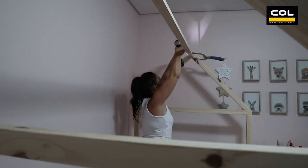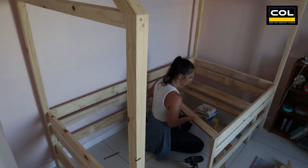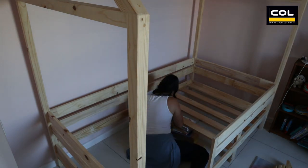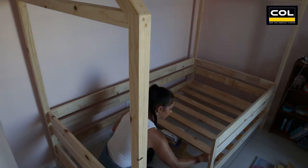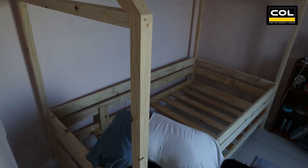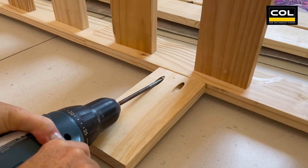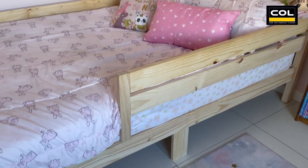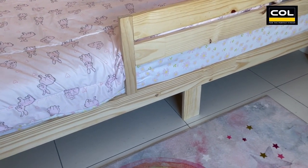Driving in those pocket screws into the pocket holes and watch it unveil and become assembled into a DIY house bed before my eyes. Here I'm attaching various slats at a spacer apart to hold the mattress of the bed. If this bed is made for an adult or a larger child, or as your child grows, you can always add extra legs for extra support and strength.